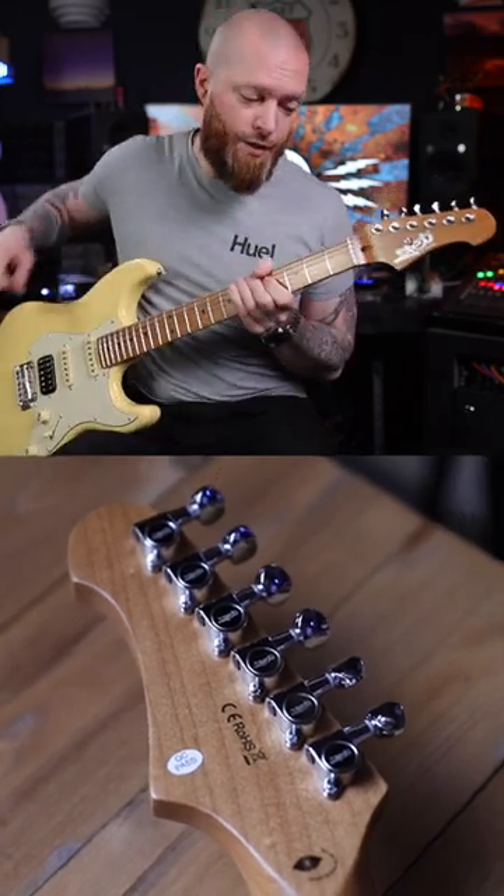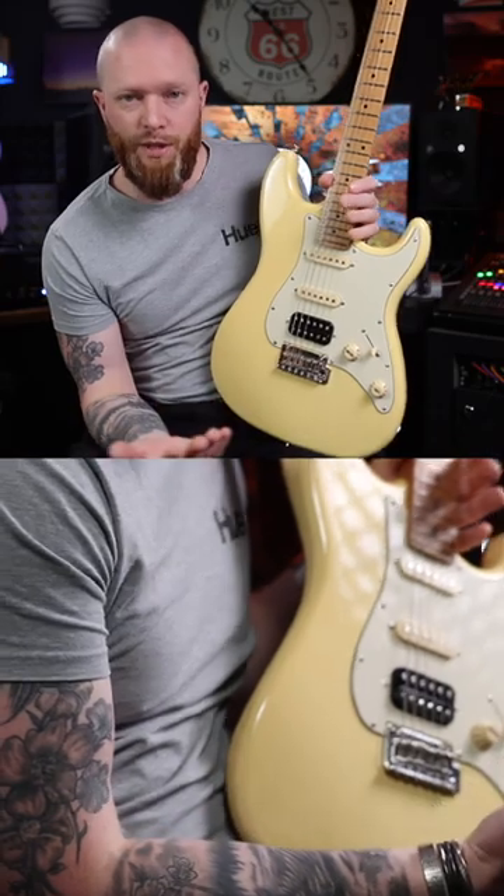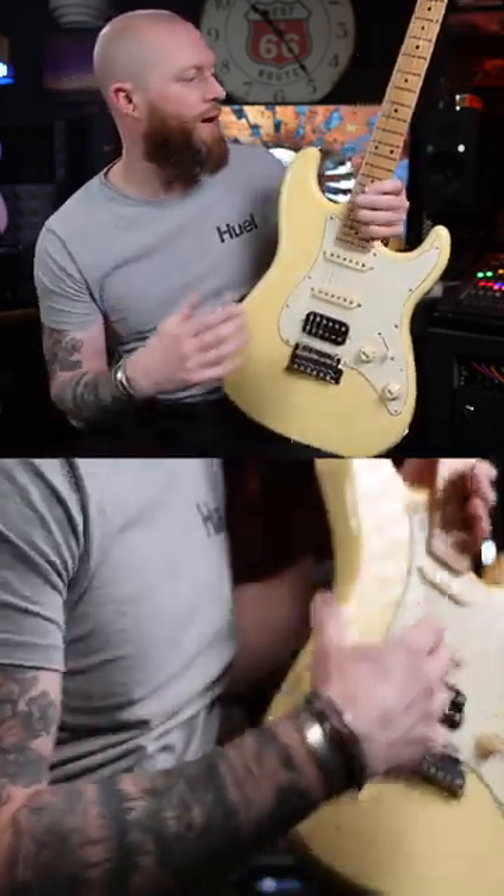It's got jet-branded tuners and a bone nut. Nine and a half inch radius, so it feels as you'd expect. 25 and a half inch scale length, the same as you'd get on a Fender Strat.